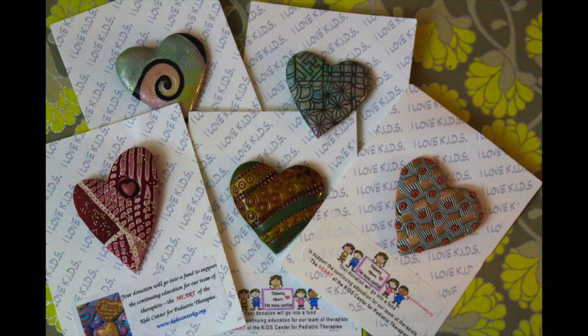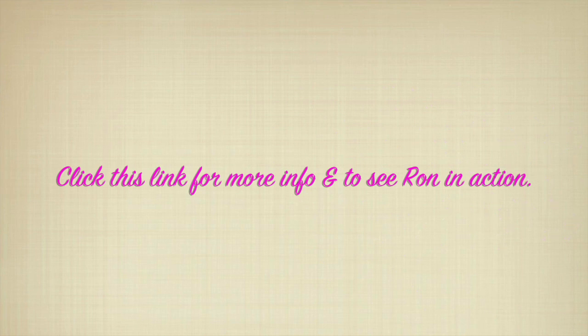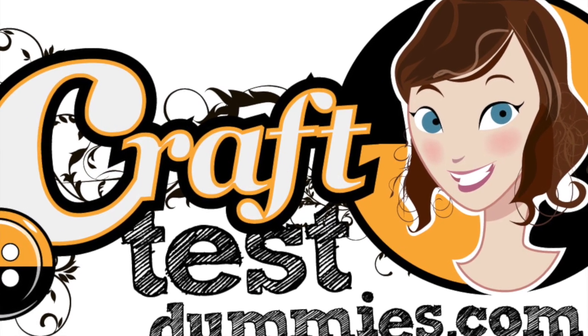Enjoy them, and most importantly, support the kids' programs by buying something gorgeous. Thank you so much for watching. Please like and subscribe, and have a crafty day.